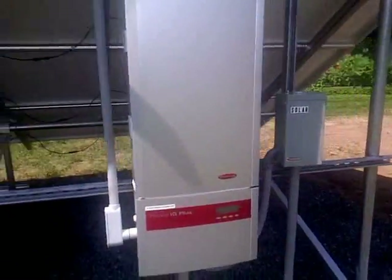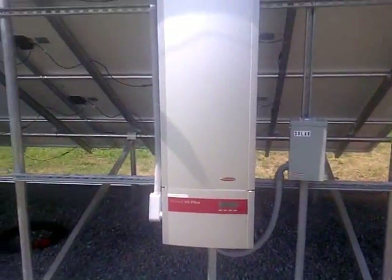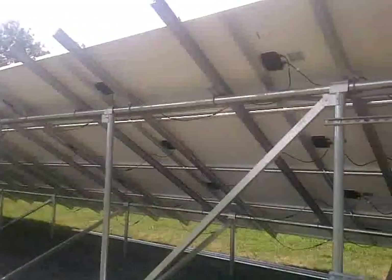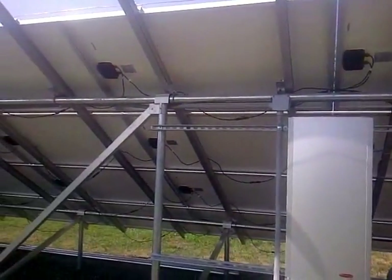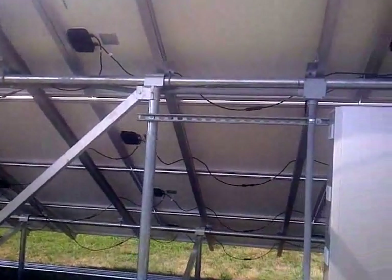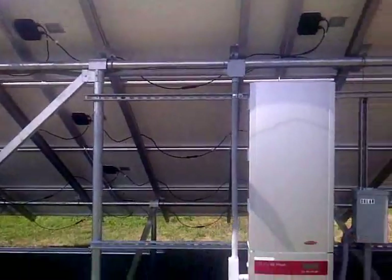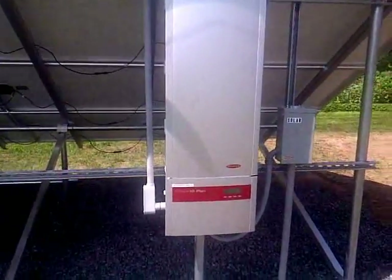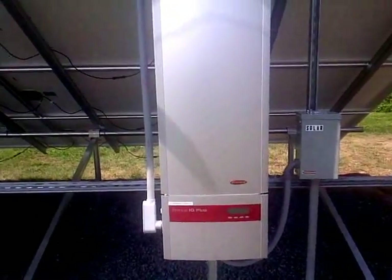I'll take you over to the kilowatt meter we put in and explain a little bit about that. This is an 11,000 watt Canadian Solar system with 230 watt Canadian Solar panels. They're running about 28 volts each, so we're pushing about 380 volts into this system at about 32 amps — 8 amps per string.